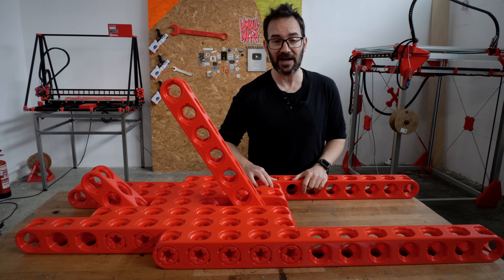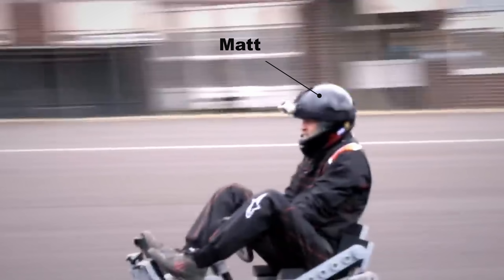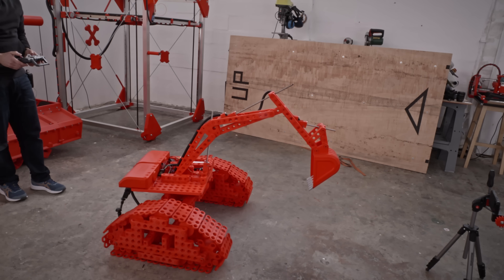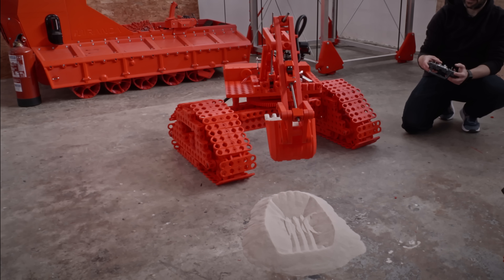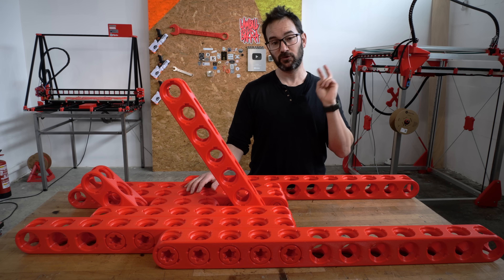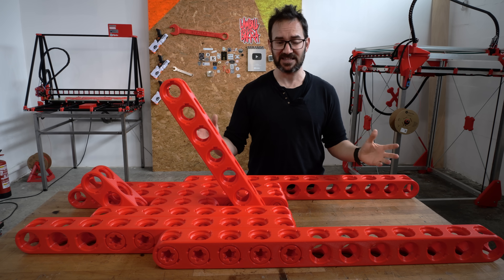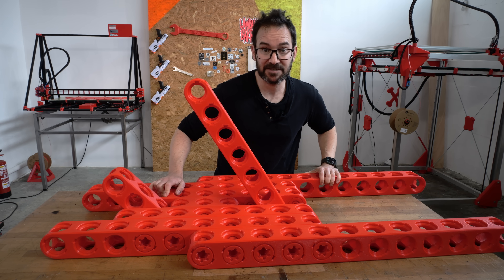I'm trying to build a 3D printed go-kart to race Matt Denton and win, of course. For that, I made my own construction blocks that I've refined with other projects. For this phase of the build, I have two goals: the first one is to be able to sit in it, and the second one is to be able to roll in it. And as a third bonus, if it stays in one piece, that'd be great. So let's get to it — let's make a seat!